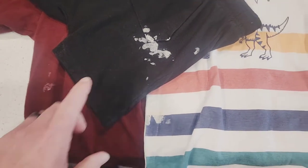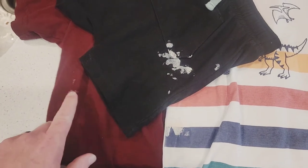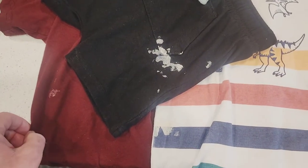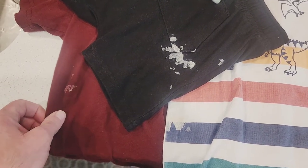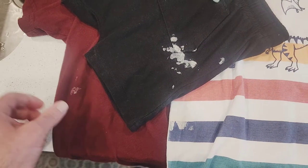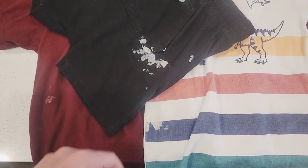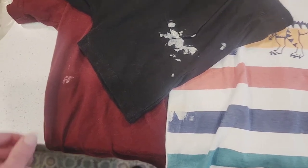So as you can see, we have a crayon that made it into the dryer and then got on our clothes. This was, I assume, a white crayon. The first thing we did was run it back through the wash and dry cycle after removing the crayon, of course. Now I'll show you how I get the leftover wax and crayon stuff out.